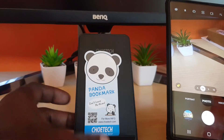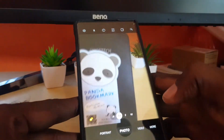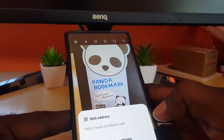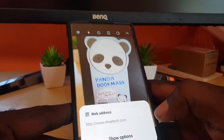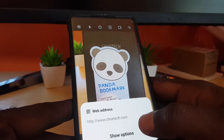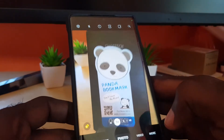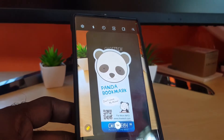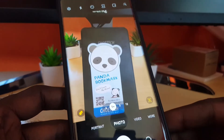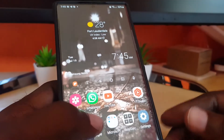I have a QR code here from a product, so I'm going to point the camera at it. Notice that it highlights the QR code and it says 'do you want to open the website?' — which is the website address encoded in the QR code. That QR code is for the website of the manufacturer of this product. This was auto-detected by the camera.